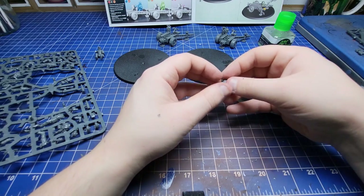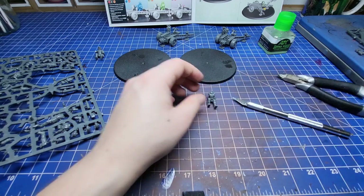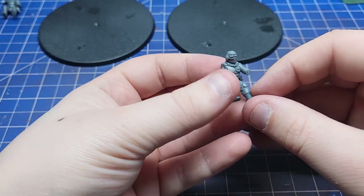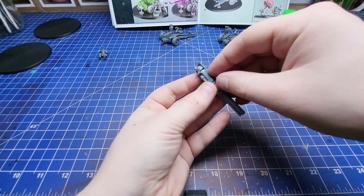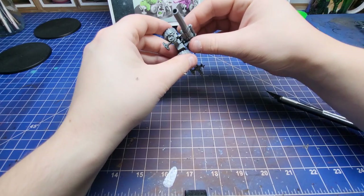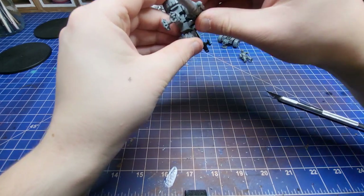I initially wasn't sure about the new scale of the Cadian kits and the Imperial Guard in general when they announced it on Warhammer Community, but now I have them in my hands I have to say they work, they're just better. They still fit in with the old models and they still look human next to Space Marines.